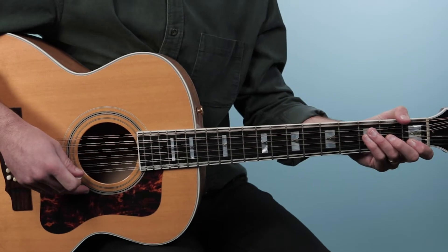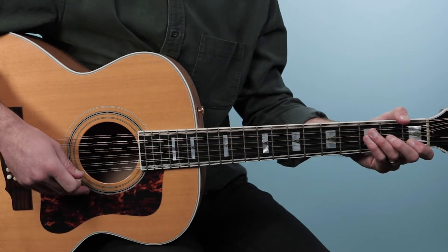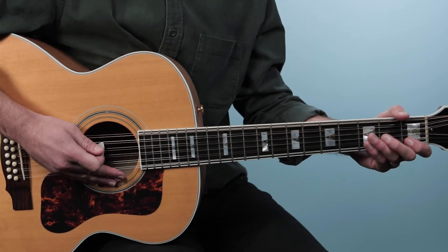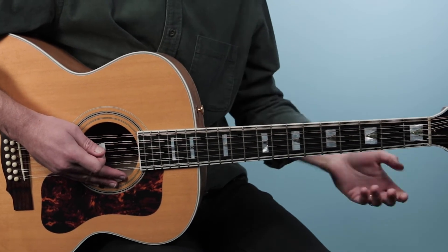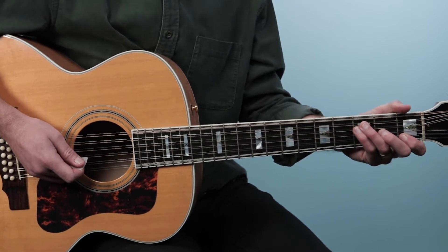All right, well with that said, let's break down this tune — how to play Learning to Fly as recorded by Tom Petty on guitar. This song is really just based around a two-bar chord progression that repeats for the majority of the song. So let's start off with that main progression. Here's what it sounds like.